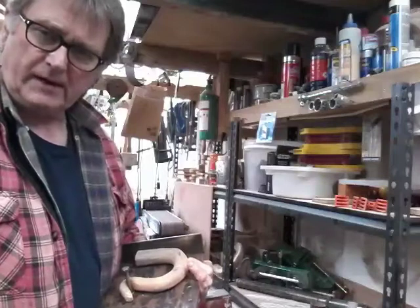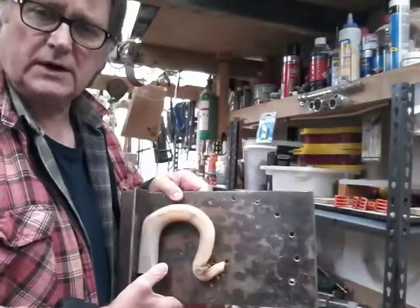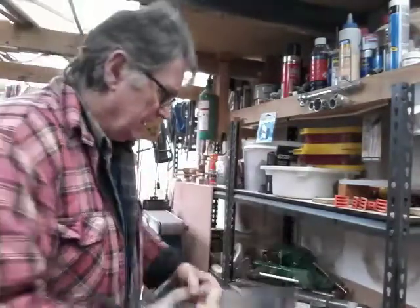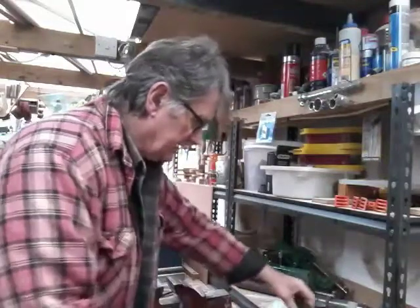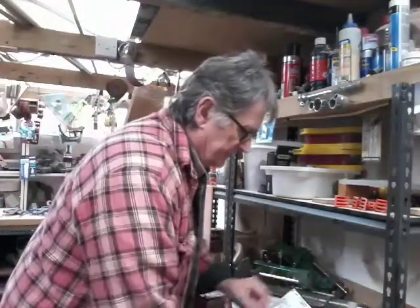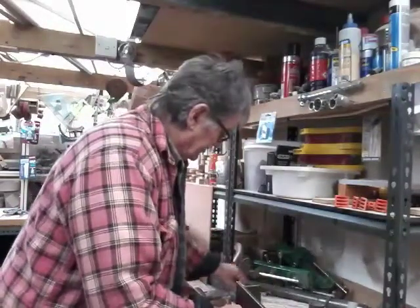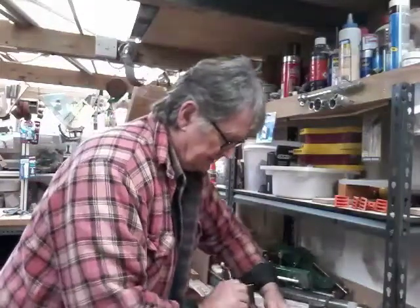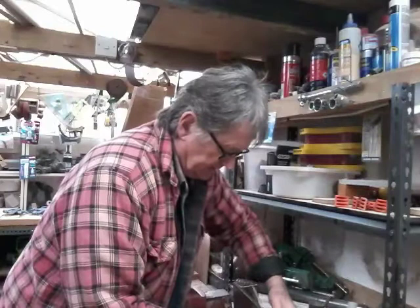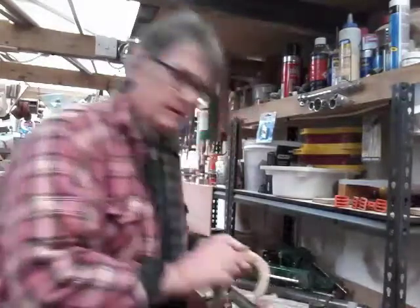Hi, welcome back to another part of making a ramshorn crook. Last time we had the horn in this jig to bend the nose. This is as I left it in the last video. I'm going to remove this now, have a look at it and decide what we want to do with it. We are going to have to cut the nose down a bit and do some more tidying up. Just take this pin out and there we go.